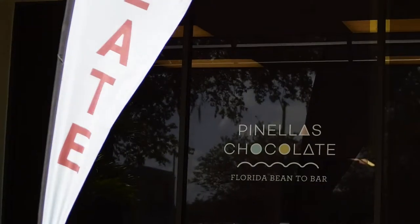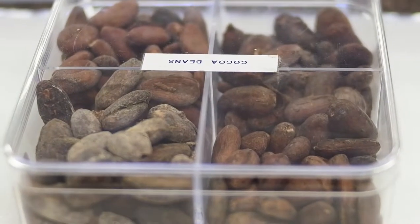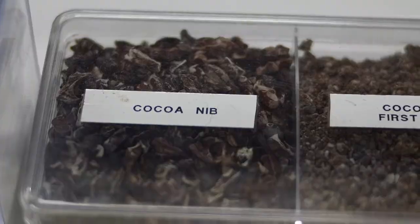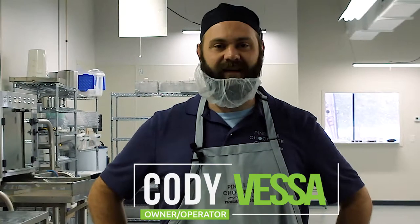We're at Pinellas Chocolate Company. My name is Cody Vesa. I'm an owner-operator. I make the chocolate and try to sell it and clean the kitchen mainly — it's just doing a lot of dishes. But today we're going to walk through the chocolate making process and show you how we take the cocoa beans and turn them into chocolate bars.